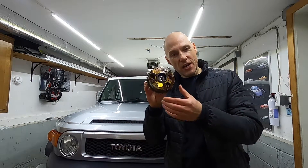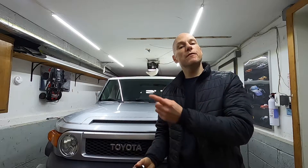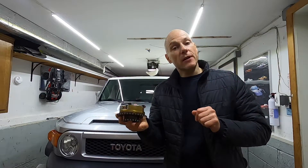This is a camshaft gear, also known as a cam phaser, removed from the FJ behind me. Let's talk about why I had to replace it and open it up.